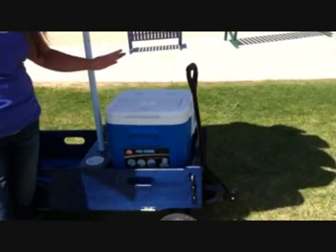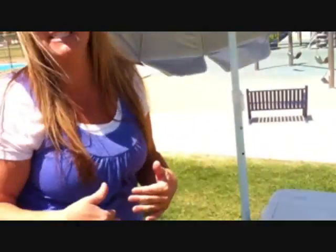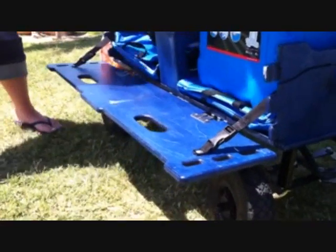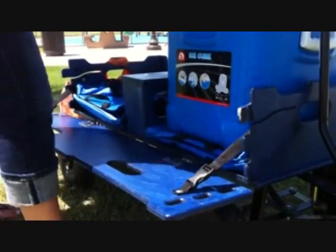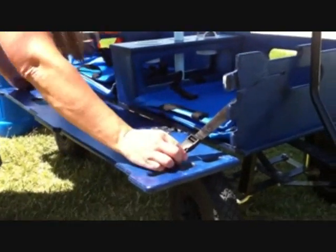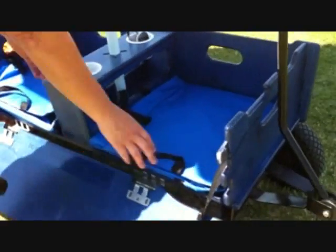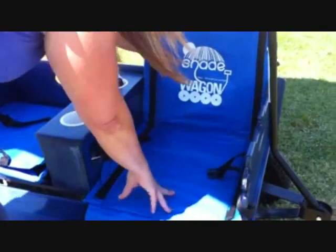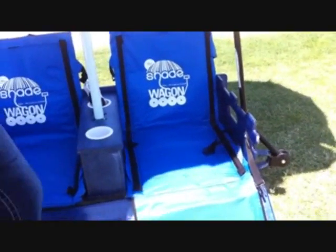The Shade Wagon holds two 75-can ice cube coolers, and when you have snacks, we usually need somewhere to put them. The front of the wagon simply pushes in, opens, and now you have a table surface, so your food is no longer on the ground. If you don't need your table surface, just take out your coolers. The wagon unlatches a second time, and now you've just turned it into two seats. You can simply open up your little cushions, have a seat, and sit in the shade.